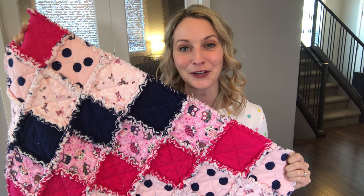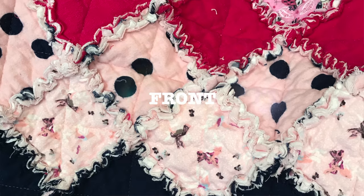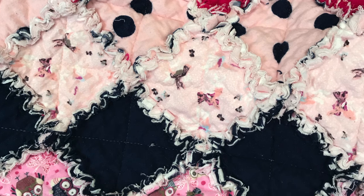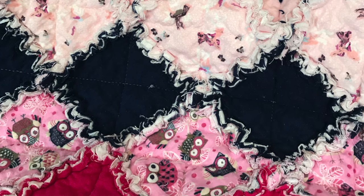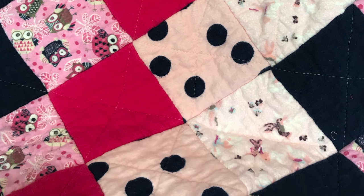And that's how you make your very own rag quilt. I hope this tutorial was helpful. If you do end up making this rag quilt, please leave a comment down below and let me know how it went. If you have any tips and tricks to share, give this video a thumbs up — it really helps me know where to go with the next video. Subscribe if you want to see more creative content. See you next time.